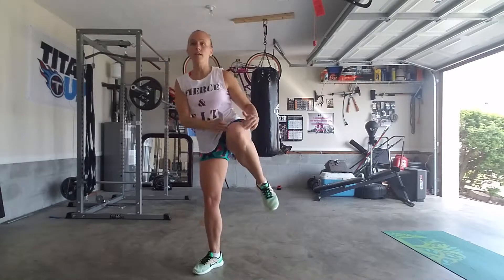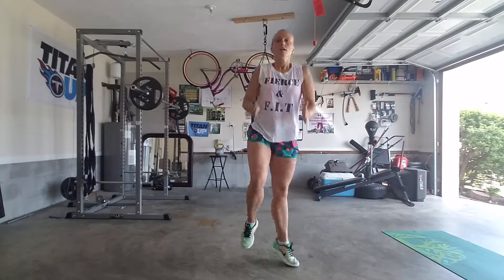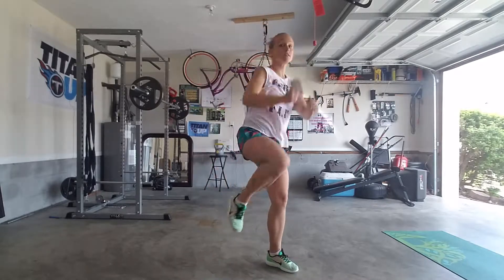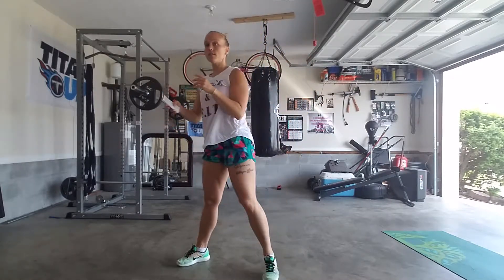Now we do punches and kicks again — this is the preview. We're gonna jump into the workout in just a second. You're gonna start with two knees: reach, knee, knee, then front kick, front kick, knee, knee, ski — three, four, knees, front kicks, knees and ski — four, three, two, one.